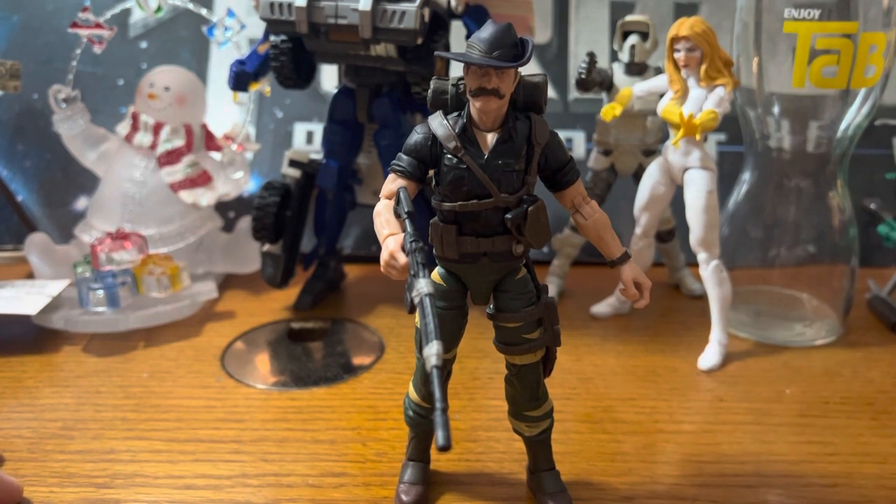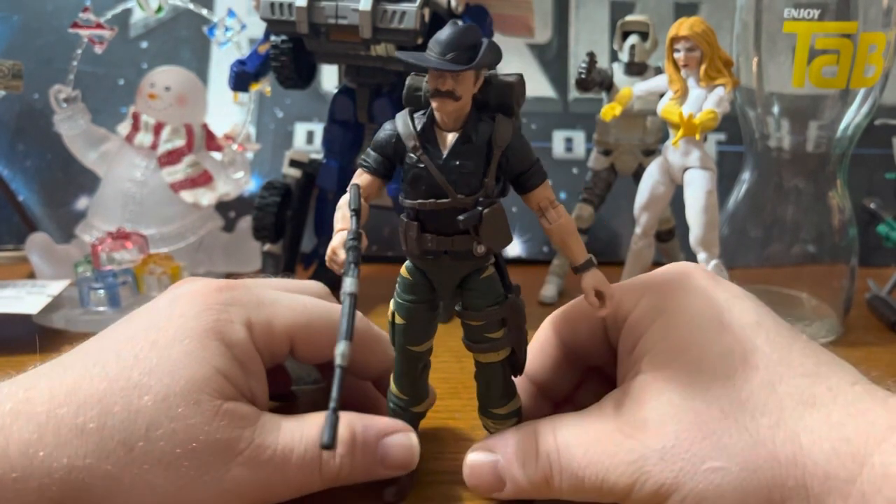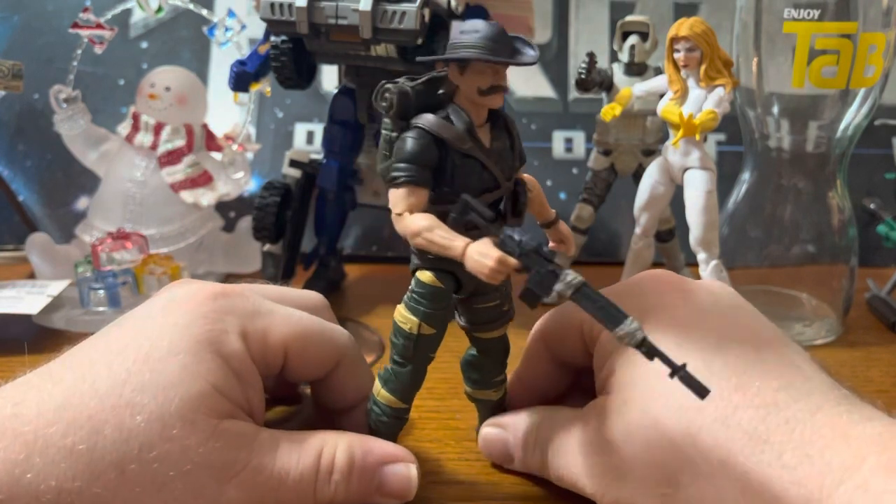Great paint apps. Great accessories. Playability is great. I wish the knees weren't so tight, but it is what it is. Definitely check out my Instagram channel for photos of this figure and others.